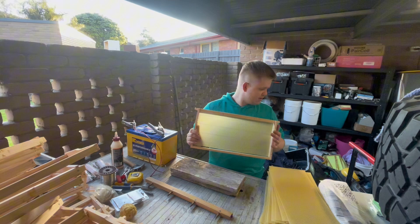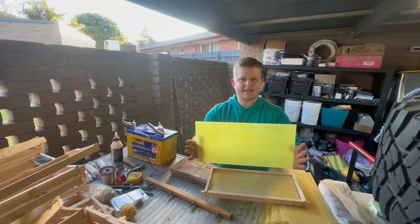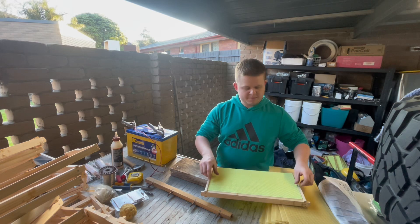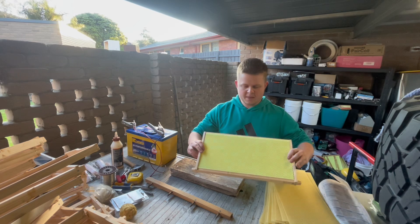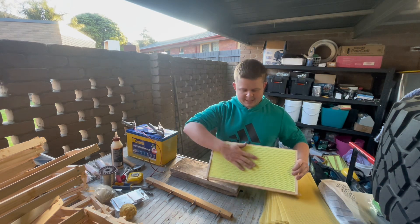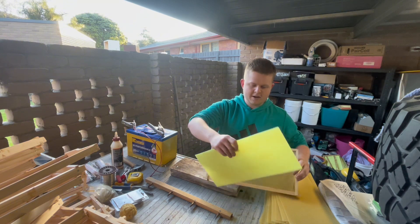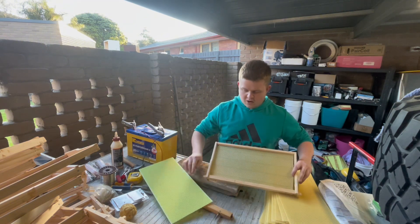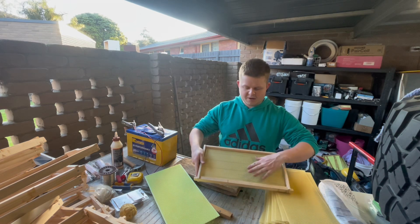That's how you embed wax foundation sheets into your bee frames so they don't come out. For those who don't know, you can get plastic inserts that fit in place, but the bees don't tend to like them as much — you have to give it a very heavy coating of wax. Whereas with natural wax foundation like this, they'll draw it out pretty much straight away.